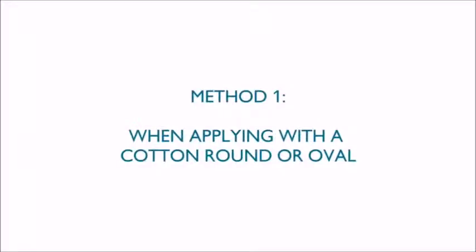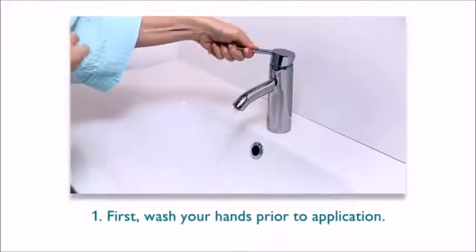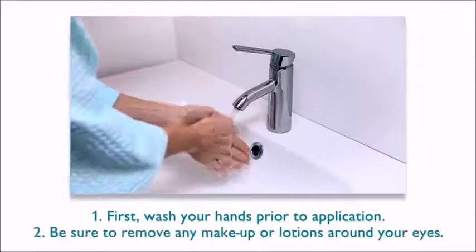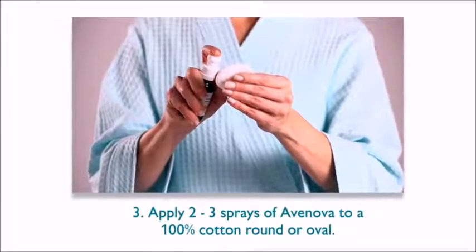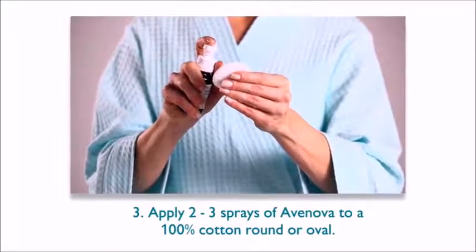When applying with a cotton round or oval, first wash your hands prior to application. Be sure to remove any makeup or lotions around your eyes. Apply two to three sprays of Avanova to a 100% cotton round or oval.